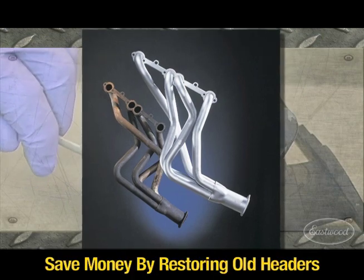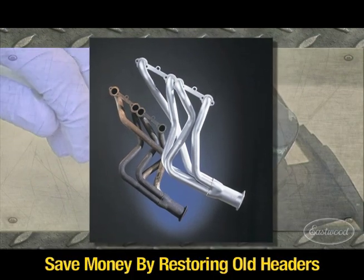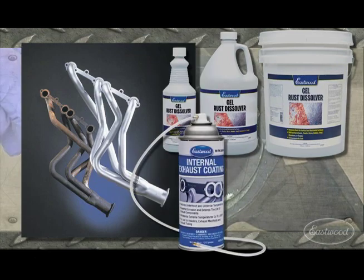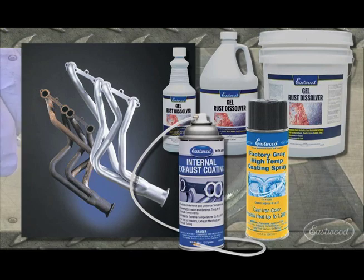Restore used headers at a fraction of the price of new ones by cleaning them with Eastwood Gel Rust Dissolver, coating the inside with our internal exhaust coating, and the outside with an Eastwood high temperature paint.